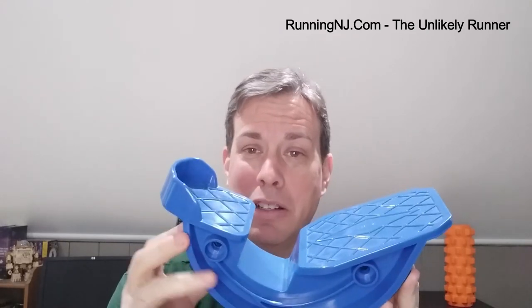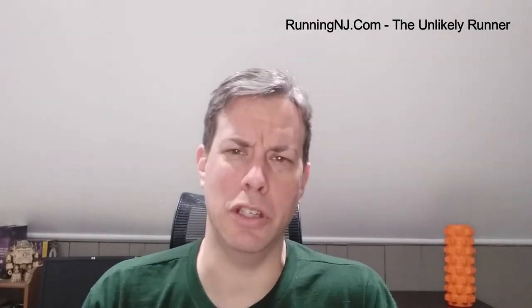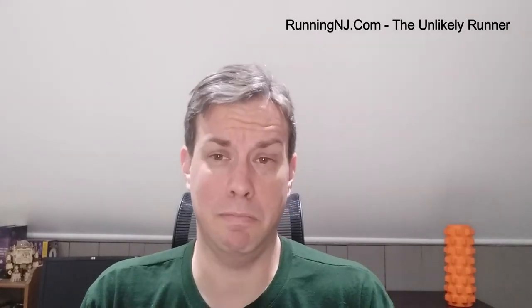I will place a link in the description below so you can go pick one up — it's not an affiliate link, just a straight link right to the product. Again, this is the Haws foot stretcher. Thanks for taking the time to check out my video. I'll show you some of the other stuff I've got back here, and I have some other items that I use on a nearly daily basis that aren't on the shelf — I'll bring those to you as soon as I can. Thanks for watching, and I'll be back soon. Take care.